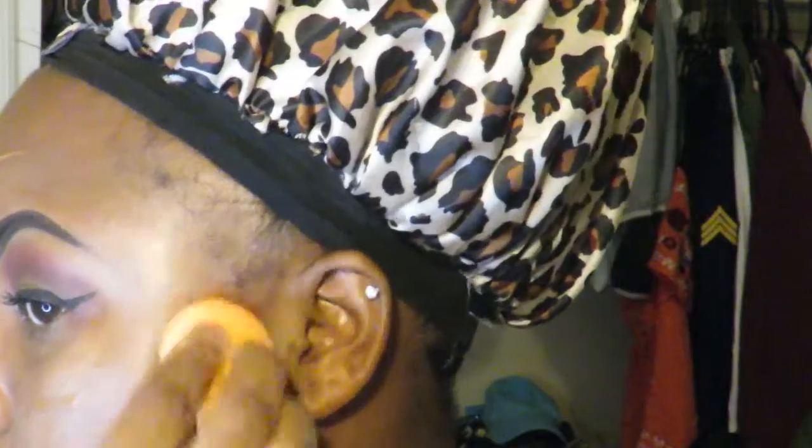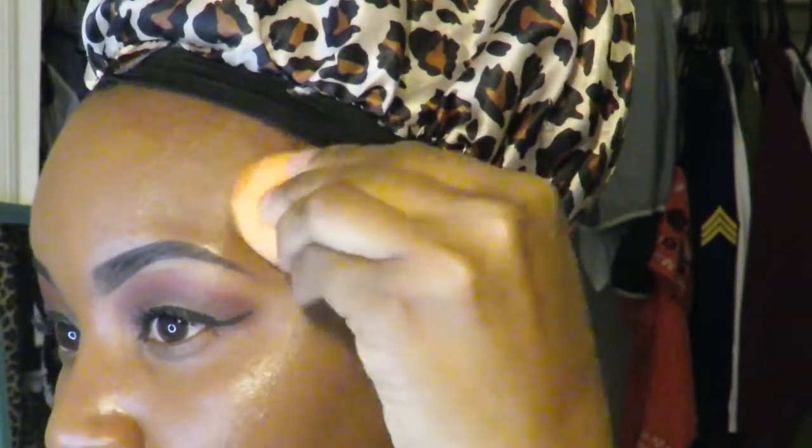I went to the store to buy some more and they didn't have any, so I was kind of pissed. But you know, it is what it is — clearly the Lord wants me to branch out, but I ain't gonna do that. I'm gonna go ahead and blend that out all over my face. For my concealer I'm gonna be using the Milani Conceal + Perfect two-in-one as well, in shade zero nine ten. The foundation I use is in 13 Chestnut.